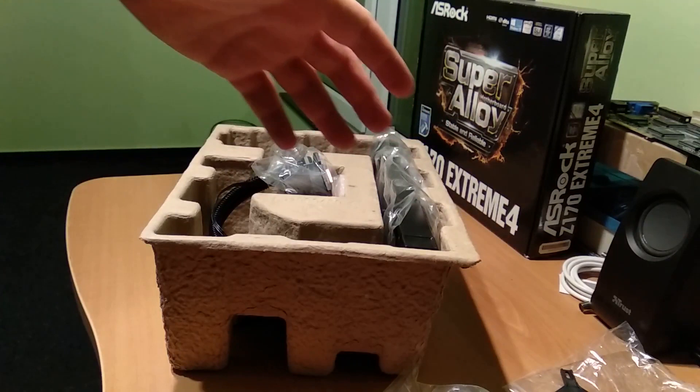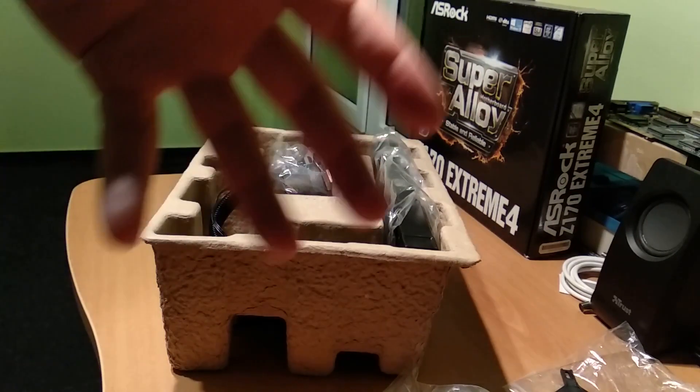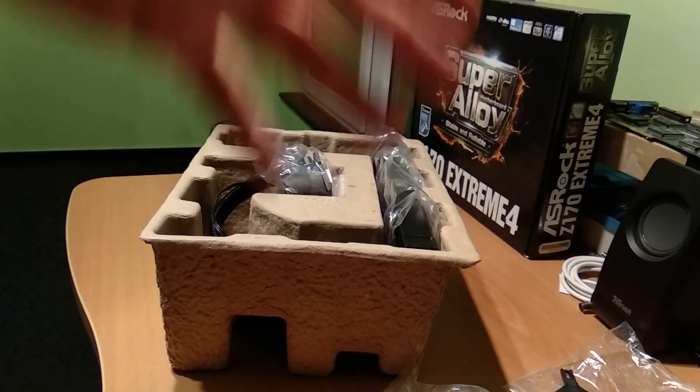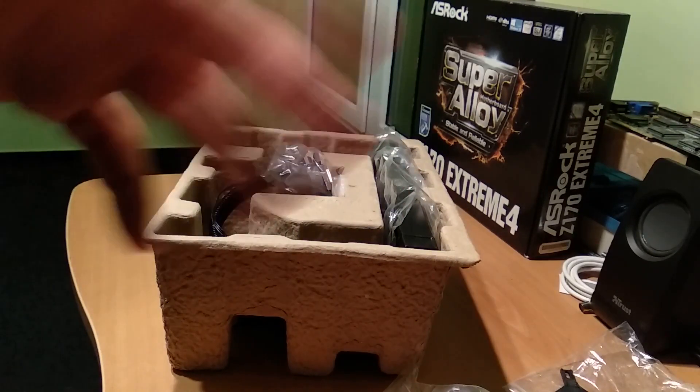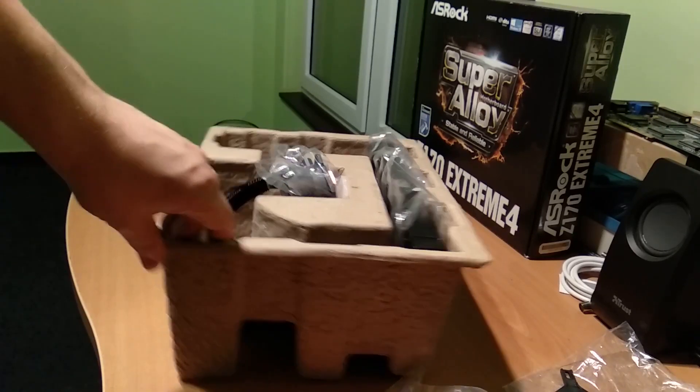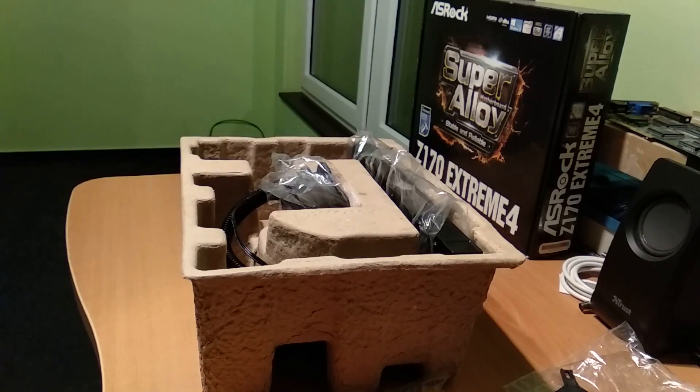Basically that's it for the unboxing. I'll probably show it in the system when it's already set up because assembling it will take me too much time to film. I hope you liked the unboxing part, so let's move to the assembled version.